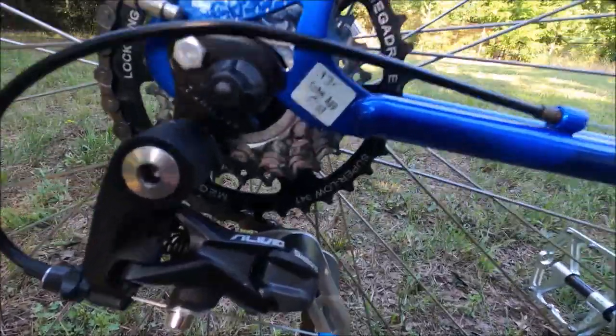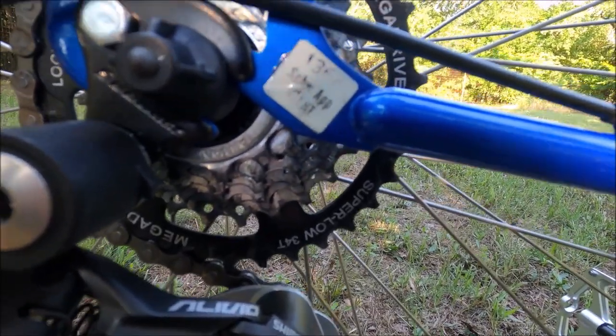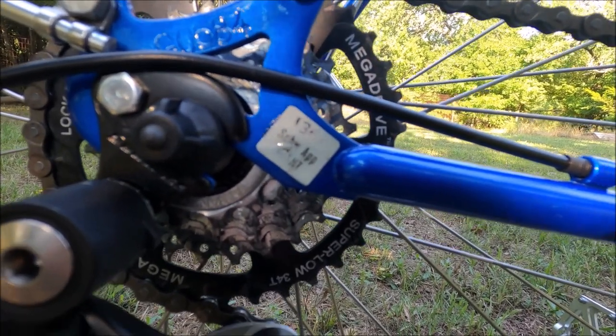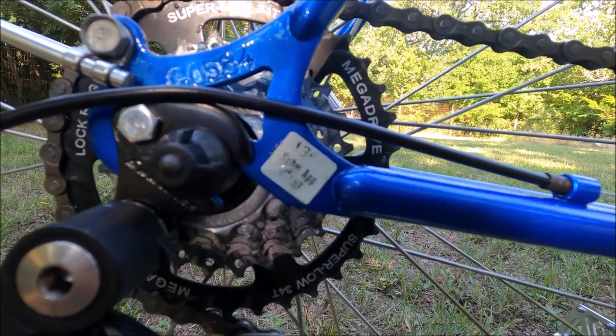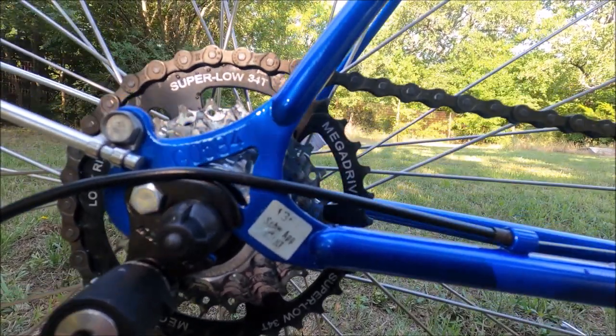You can see the original Schwinn built-by-Giant sticker — this is the first sticker I've seen still on one of these bikes. You can barely make out '136,' and that correlates with the front head badge about being built on the 136th day of 1984.